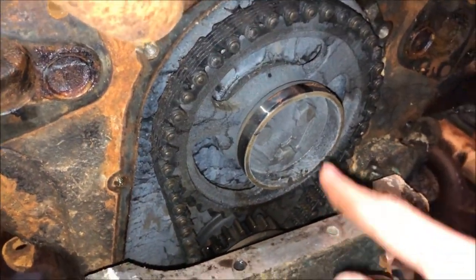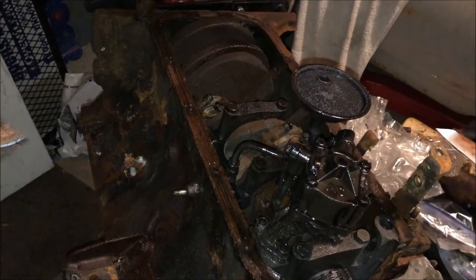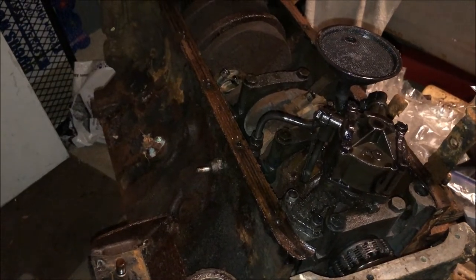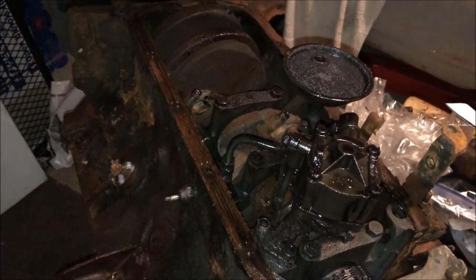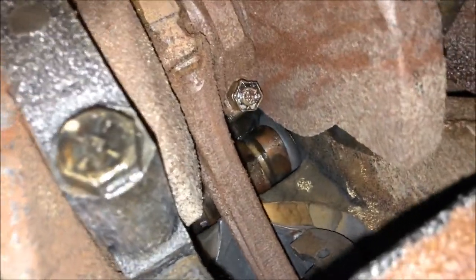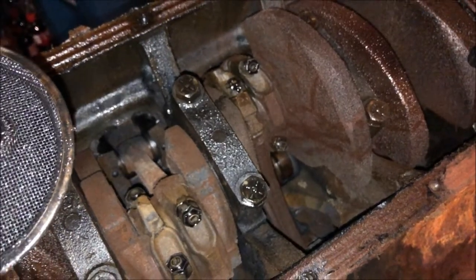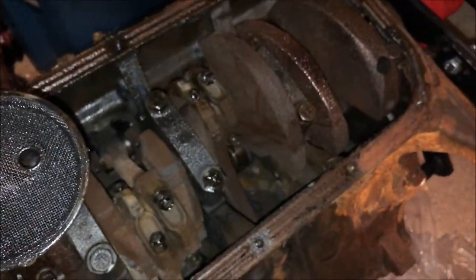We're going to try to undo these bolts and see if we can't get this camshaft out. In order to get the camshaft out, we have to flip the engine over because most of the lifters were rusted in place. If you look through some of the oil drain holes on the top, the bottom half of the lifters were still shiny - meaning only the tops were rusted. We'll probably just be able to knock them out from the bottom and then take the camshaft out.